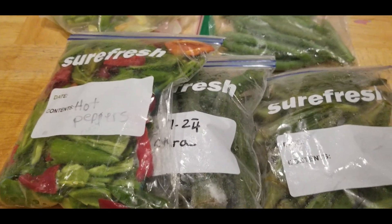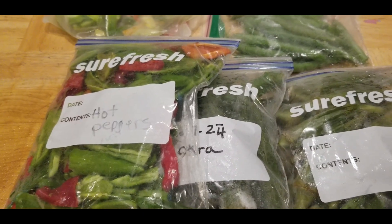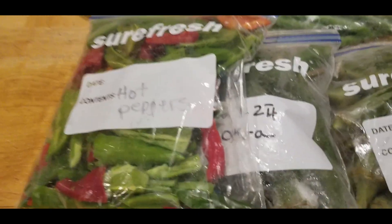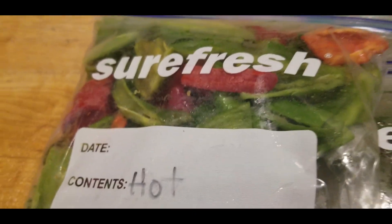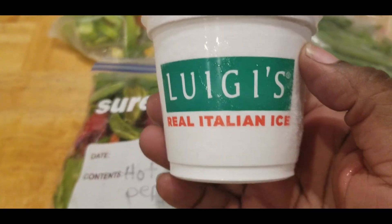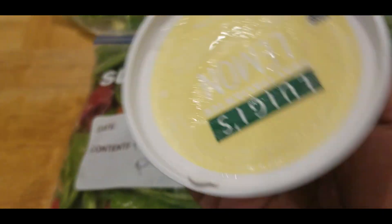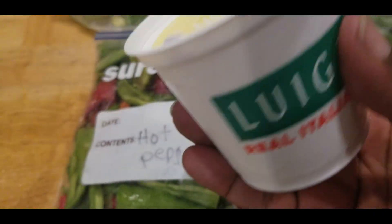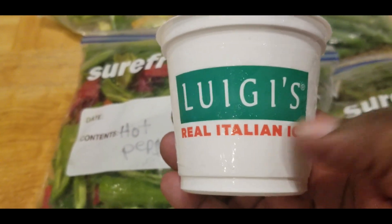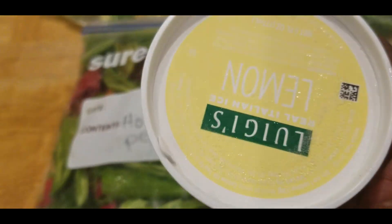Alright, I just wanted to bring this quick video to you guys. I've got more to cut up, but I'm about to take a break. My little treat to myself is going to be Luigi's Real Italian Ice — I got the lemon flavor and these taste so, so good. Let me know down in the comments if you guys have tried these real Italian ice and what your favorite flavor is.